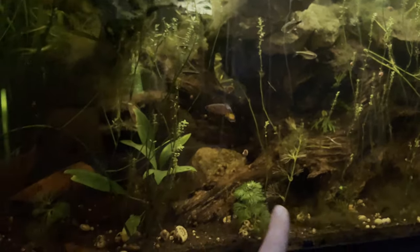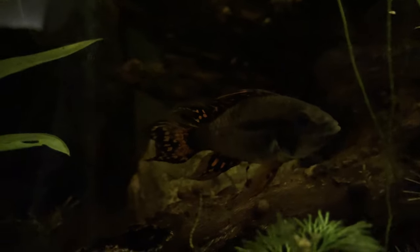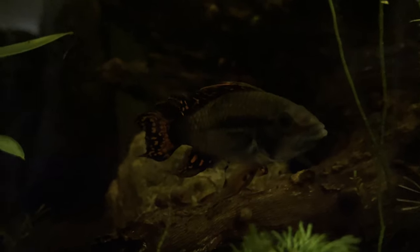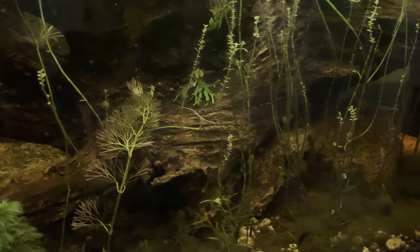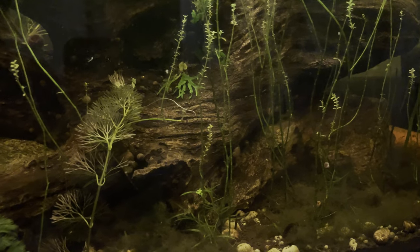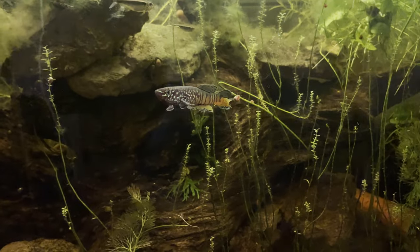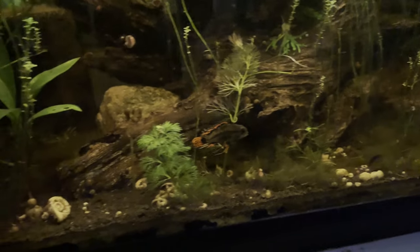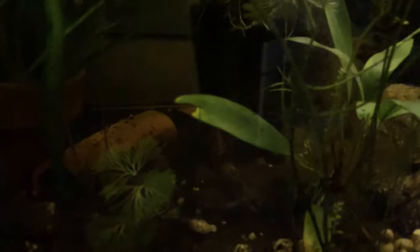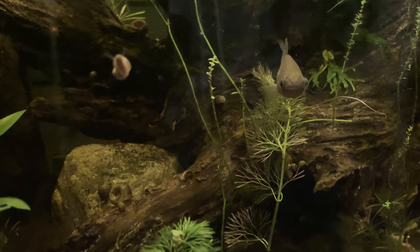Along the bottom there are some amano shrimp, but they're usually pretty hard to find — pretty shy. My amanos are actually fairly dark; I don't know if it's because of the dark substrate. Most people get real clear amanos but mine tend to turn kind of tan, so they blend in. They love to get underneath things and hang upside down — probably to get away from the killifish that would terrorize them if given the chance.